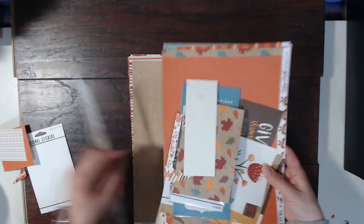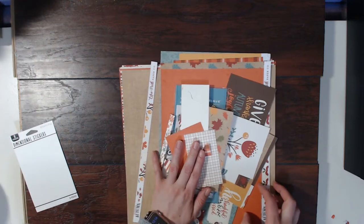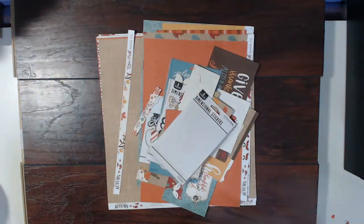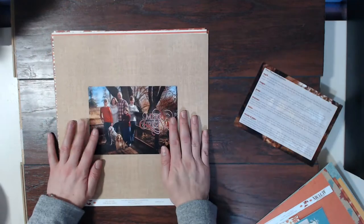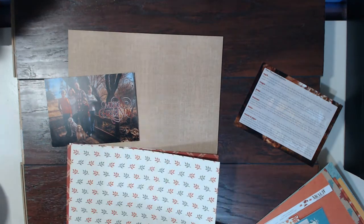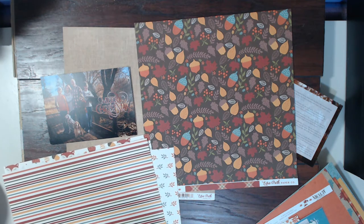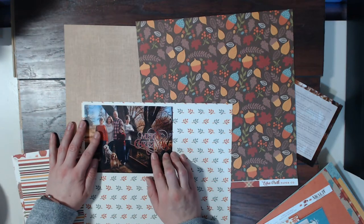Now that I've shared the bits of this kit I have left, I'm going to get to business and start creating — I hope you enjoy this process video. I'm showing you the two photos I'm going to be using. I've decided to use the canvas background paper and I'm trying to decide how I want to matte the photos. I apologize — my dogs are in my room fighting over a toy, so you're going to hear them.